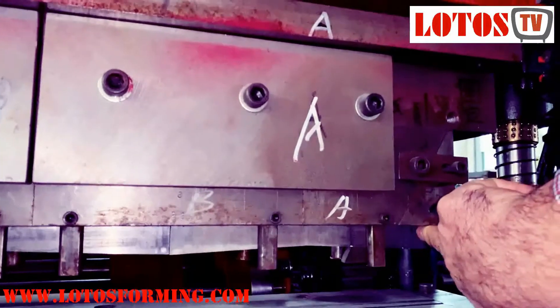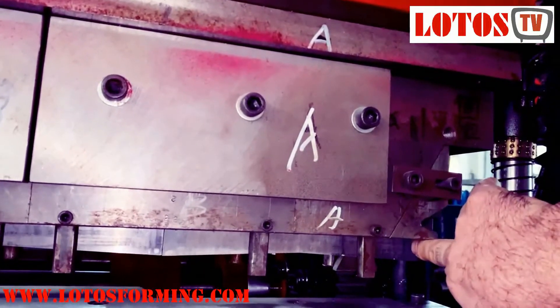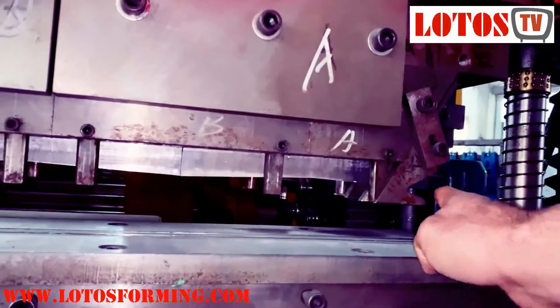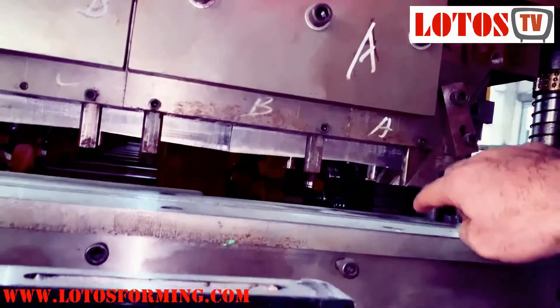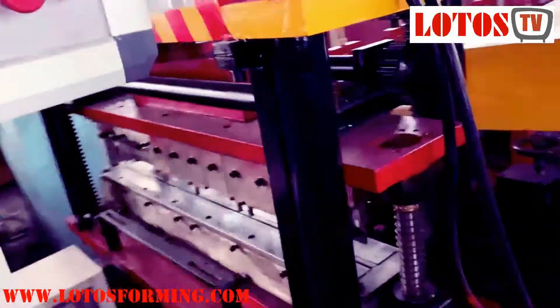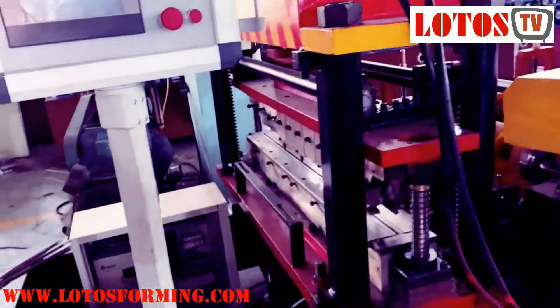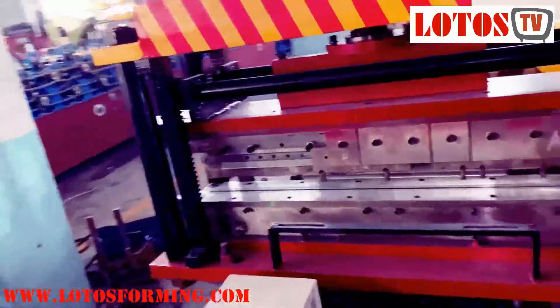Once it's going down it will be like this — firstly it should go inside the panel, the panel comes inside here, then it pushes to fix the angle. This is cutting and bending together, also hydraulic-based cutting, but a more complicated and advanced design for special panel designs. We use this kind of cutting for those applications.